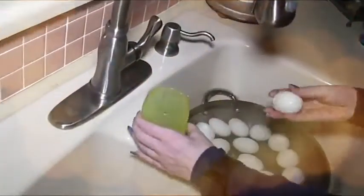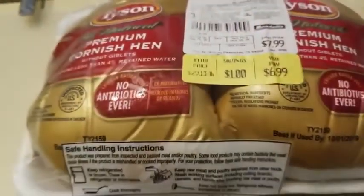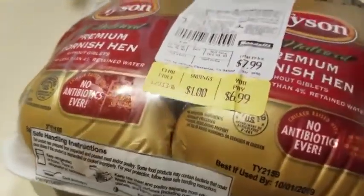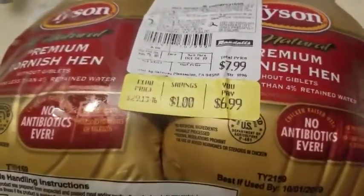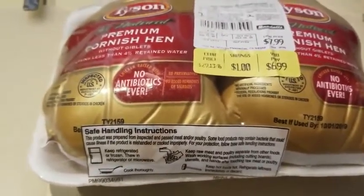Hey everybody, it's Alma! Welcome back to Keto Meets Menopause. It is a Cornish game hen kind of day, guys — let's get started!